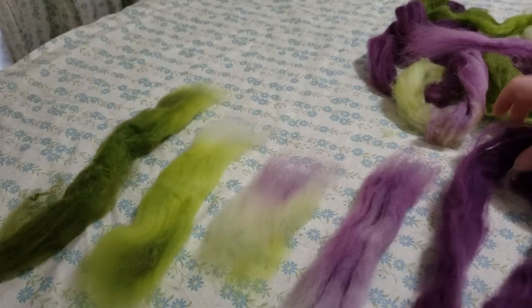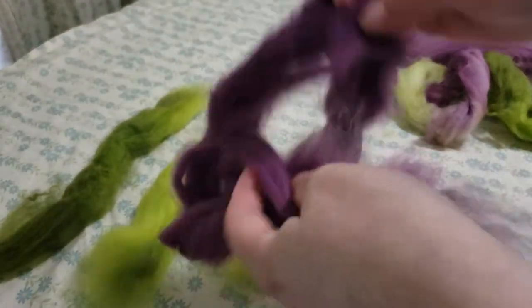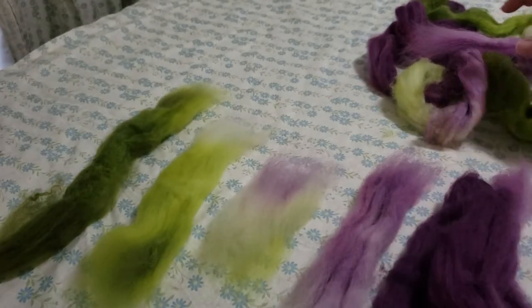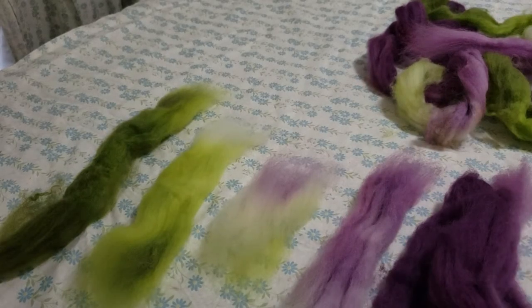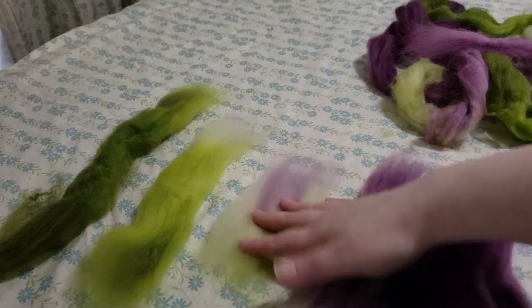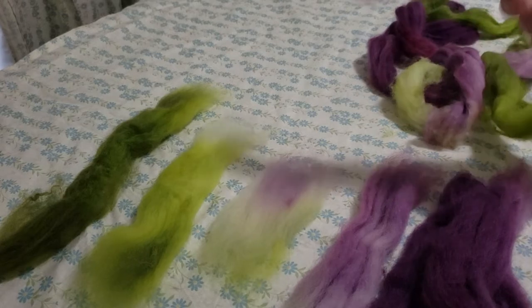This piece is kind of long because it's where the braid — the comb top — was folded when I dyed it, so it's a longer piece. You can choose what you want to do with that: you can break it into about the same length as your smallest piece, or I tend to leave them long and just spin them as they are.